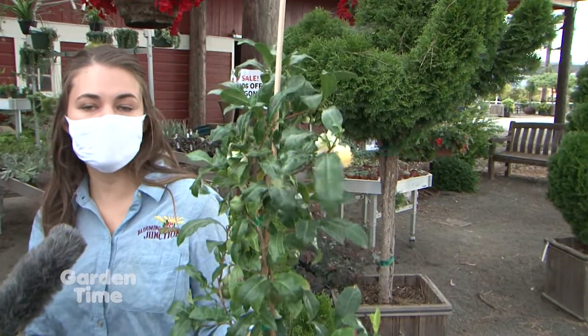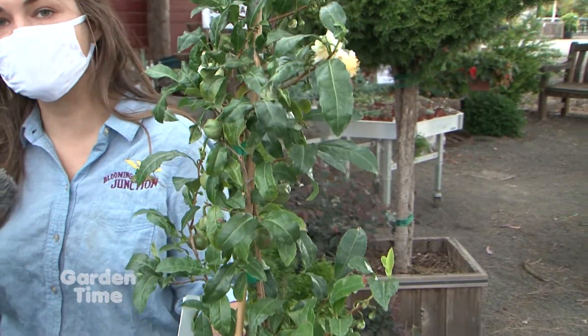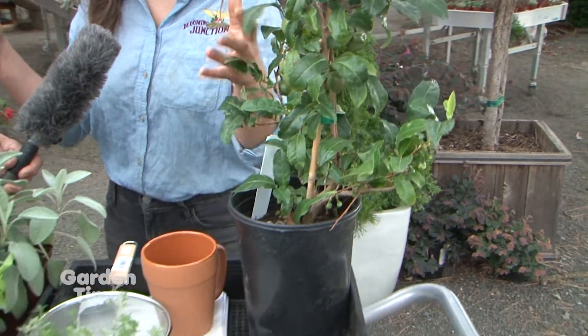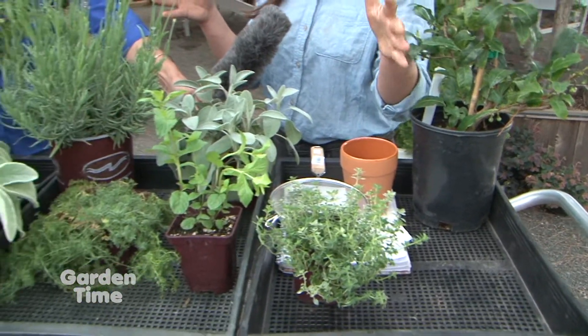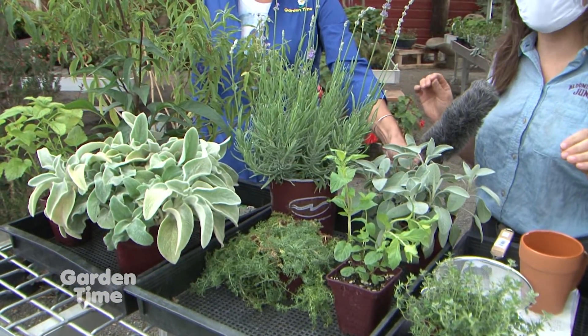This is what green tea, black tea, and oolong tea is made of. It's a green evergreen shrub that grows wonderfully in our region. But today we're mostly going to be talking about herbal tea, and we have so many different types of herbs here, many of which you probably already have in your garden.